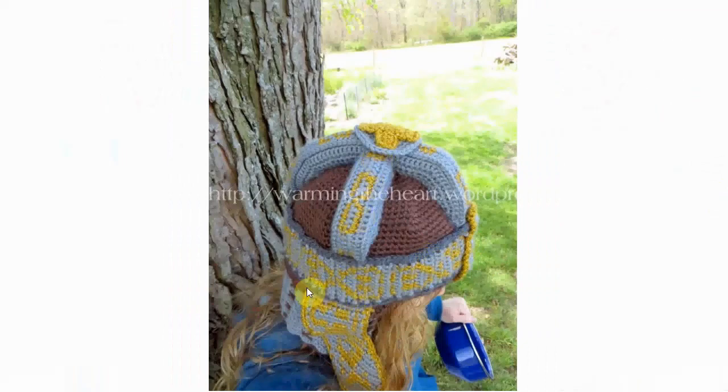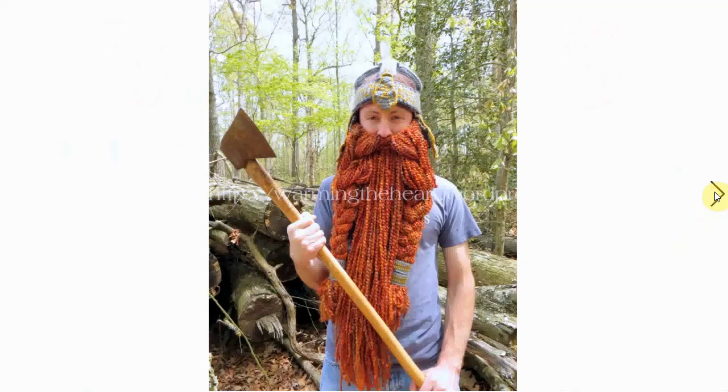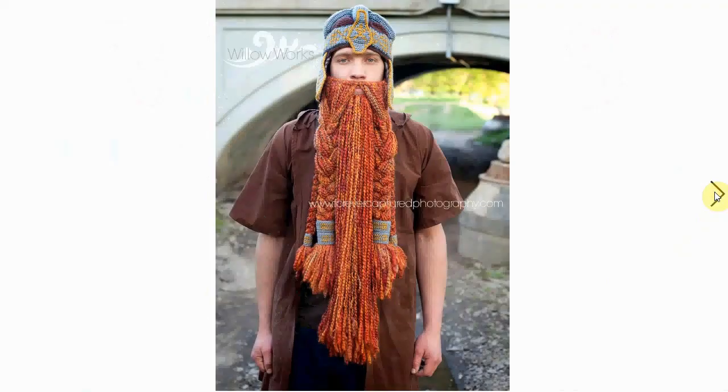Both embroidered on and crocheted into the pattern. Very nice. And if you complete it with the beard, this is a very fierce look. Nice and warm for winter, that's for sure.